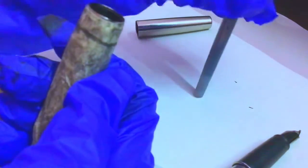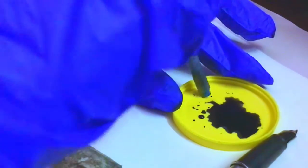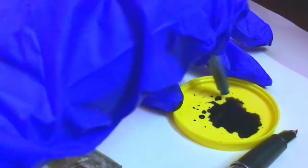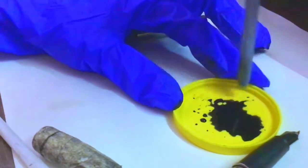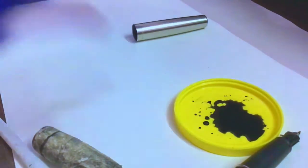It does have some ink inside it, so we are going to empty it. I'm going to take this small piece of cap. Let's just clean the cartridge — okay, a little bit more.